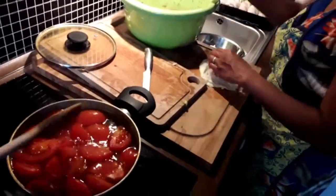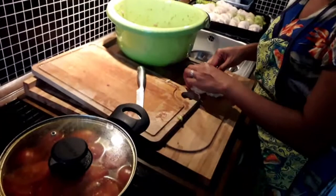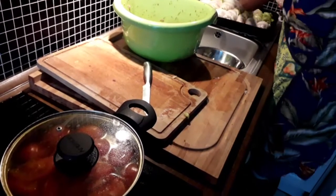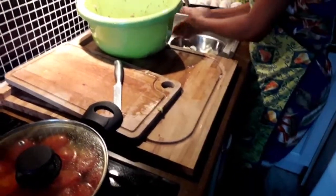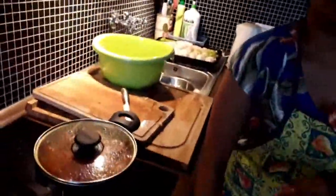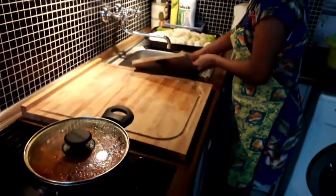We don't have enough cabbage. Don't be worried, love. I will make it — you should buy more cabbage. Or meatballs!